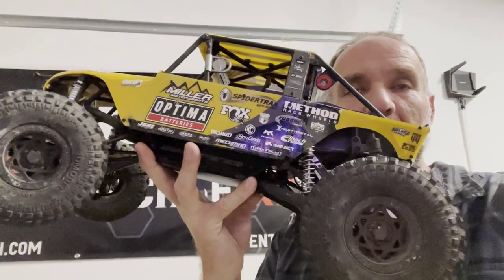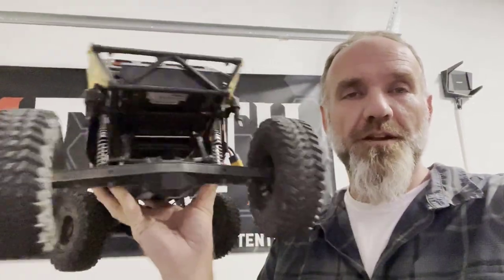Hey, what's up y'all, Gary with 110 Scale. Today we're here to talk about RC4WD Miller Racing 2.2 Rock Racer.